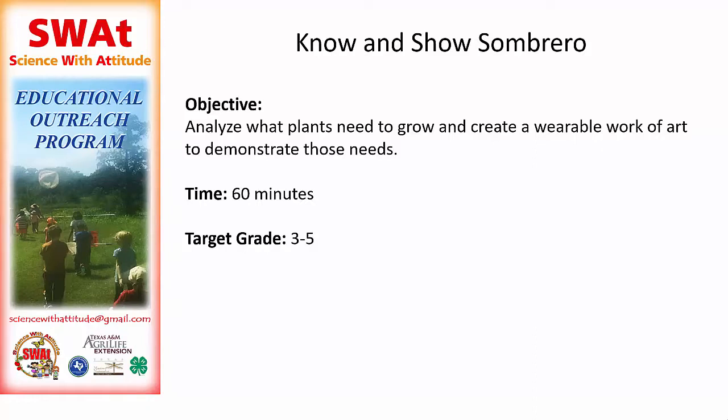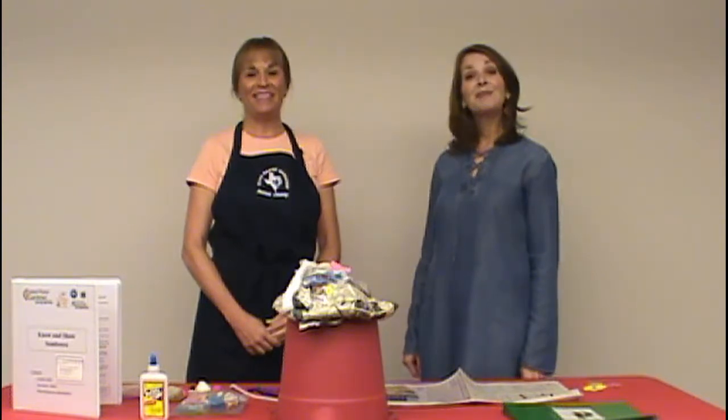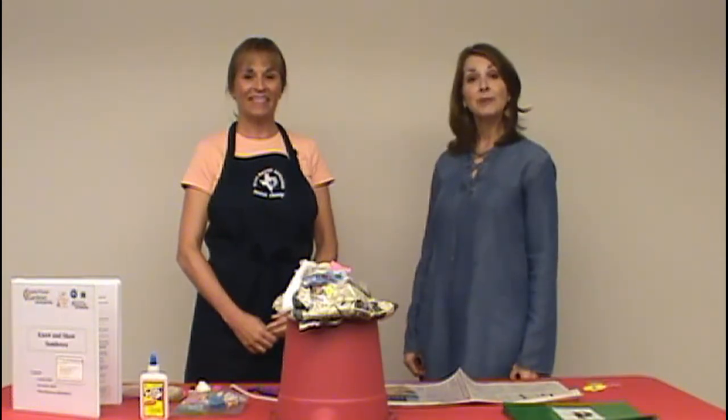Welcome to the Science with Attitude presentation for Know and Show Sombrero. Students create their own wearable hat and then personalize it with decorations that symbolize plant growing requirements. Hi everybody, I'm Kim and I'm Katherine. Today we're demonstrating SWAT's Know and Show Sombrero activity. It takes about 45 minutes and it's geared for ages 3rd through 5th grade.